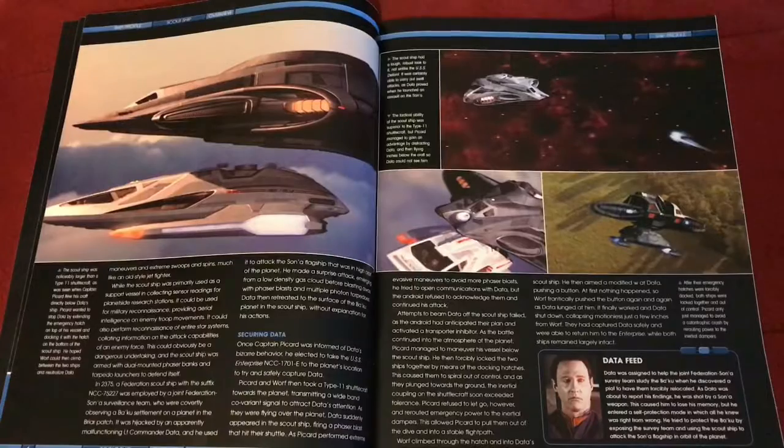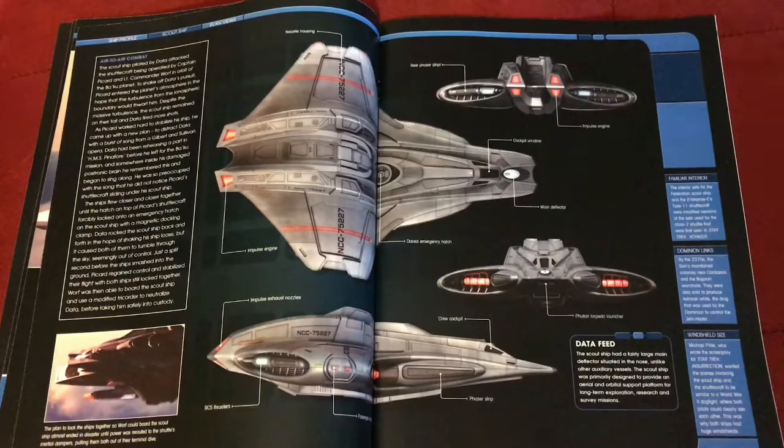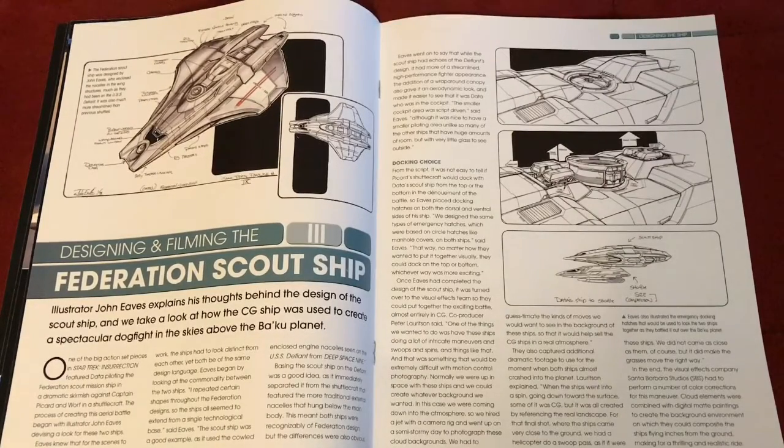More screen caps from the movie along with more text and trivia. There's a plan view showing where the components are and what they do, plus more trivia and text. Then there's the design and filming section for the Federation scout ship — nice concept artwork, history, and text that talks about why they came up with the design they did.